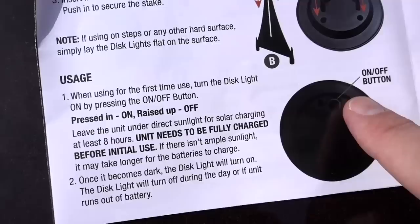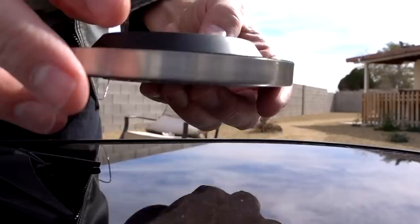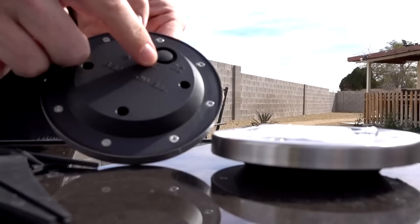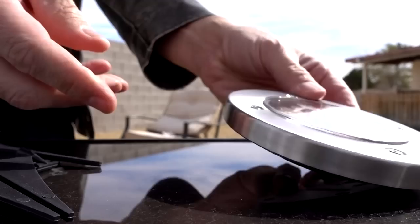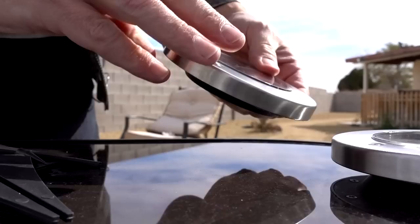It's only 9 o'clock in the morning, so we should have eight hours ahead of us. I can't tell if that's on or off — in is on and raised is off, but I can't really tell much difference. I'm guessing that's on. I guess I'll know tomorrow if they didn't charge, that it wasn't on.